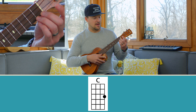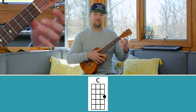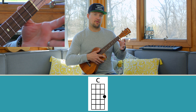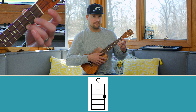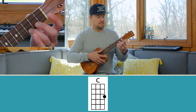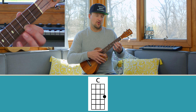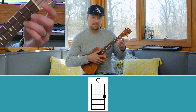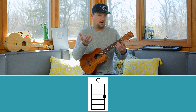Which brings us to our first chord, the C major chord. C major is played on the third fret of the A string. Make sure you get up on your fingertip — you should see your fingernail facing back at you, using good pressure with your thumb on the back of the neck. The C chord is a one-finger chord, and you'll typically play it with your ring finger.